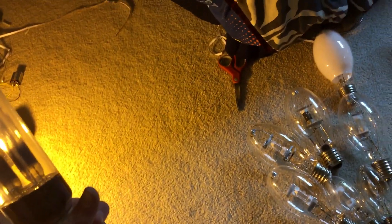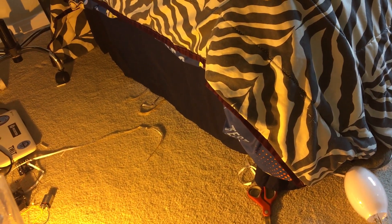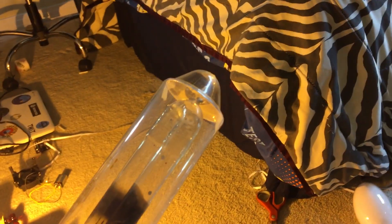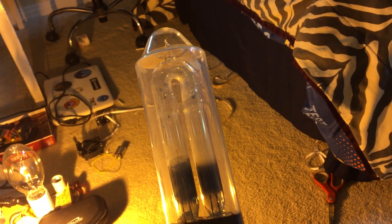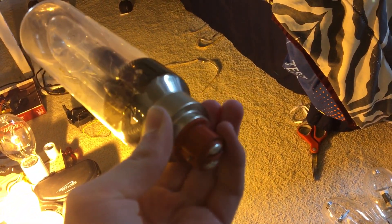I went to a Habitat for Humanity Restore in Peoria, Arizona, and I found this — my first ever low pressure sodium bulb. This is an Osram 18 watt low pressure sodium bulb. As you can see, the arc tube is a little blackened because it has been used. It even has a two pin bayonet base. You can see all the little blobs of sodium in there, which help the bulb start.